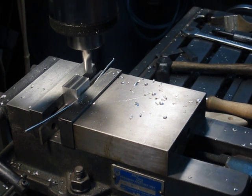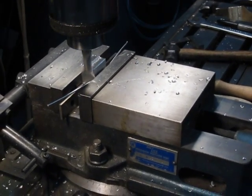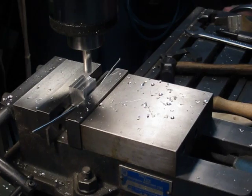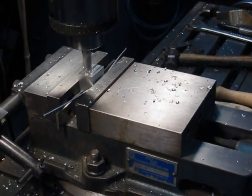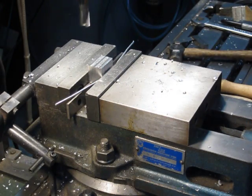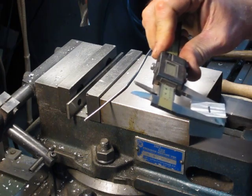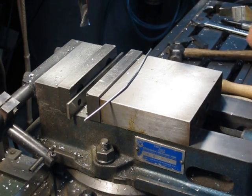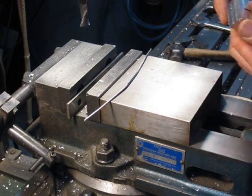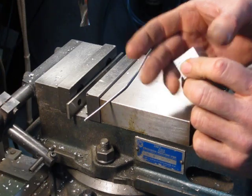That was 85 thousandths — now we'll bring it up to 95, and this is our finishing cut. Ideally you should always take one roughing and one finishing cut. If you have to take more than that, you've either left too much stock on the part — the whole idea of sawing a part is to get it close enough so you can just take one roughing and one finishing cut. So now we should be down to an inch — within half a thousandth, that's good enough. Now we have our original reference surface and two other surfaces 90 degrees to that and at the proper dimension.